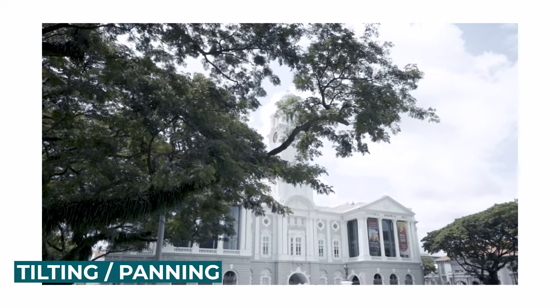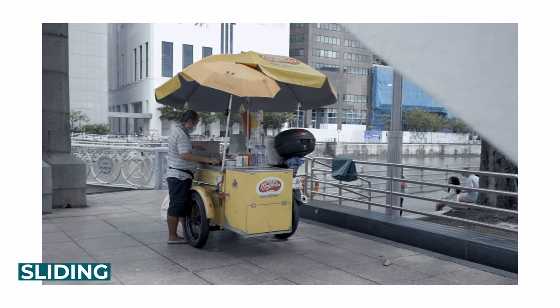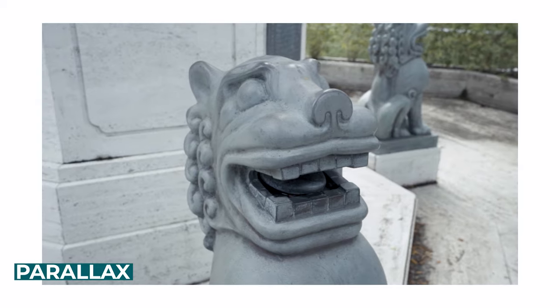Let me run you through what we're going to be showing you today for camera movement. Firstly, we'll be talking about tilting and panning. Secondly, we'll be doing the dolly. Third will be the slider shot, and the fourth — which is my favorite — is the parallax.